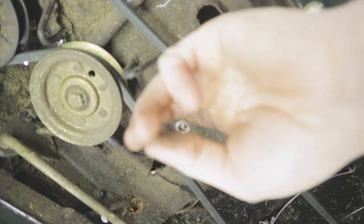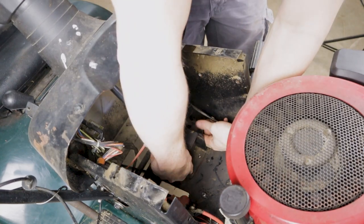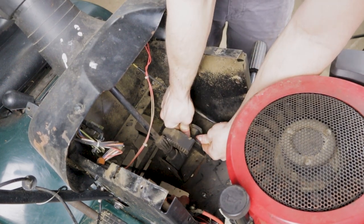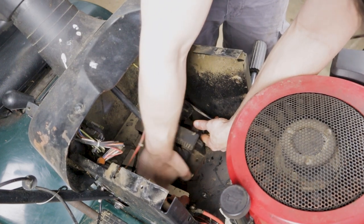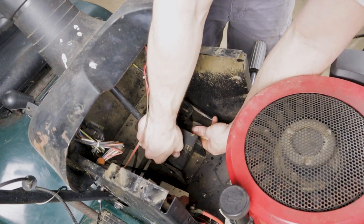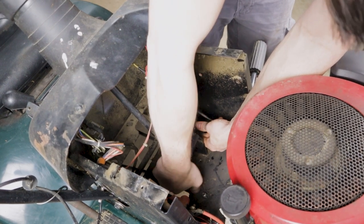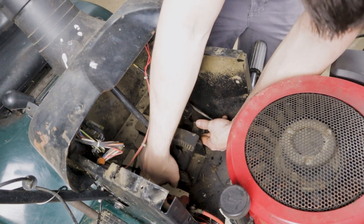Now we can go back up to the top side of the mower. One thing I forgot: there is an E-clip on that shaft right where my thumbs are. It makes life a whole lot easier if you remove that. I did end up getting it to come out with the E-clip still installed, and I did take it off later. Just remember to reinstall that E-clip when you're all done, to make sure that shaft stays in place exactly where it's meant to be.